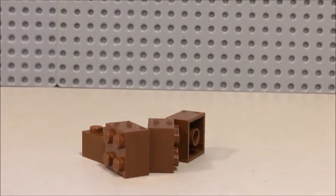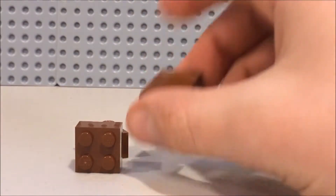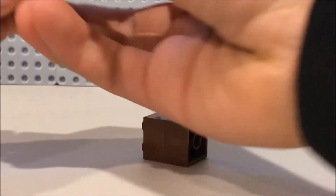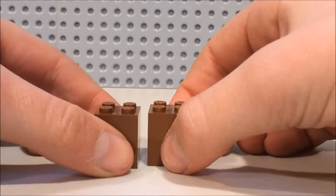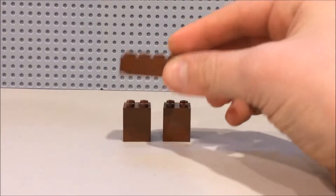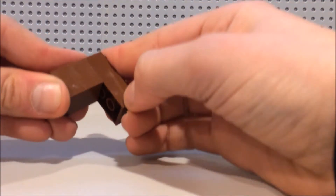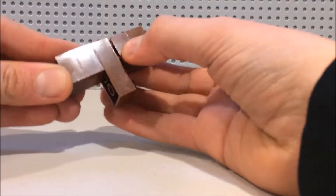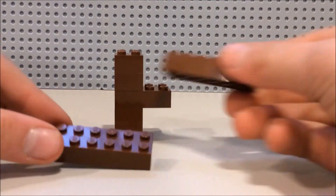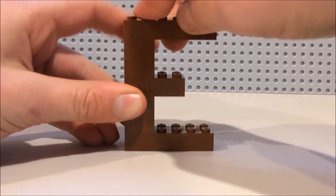Alright guys. So you want to start off with these 2x2 bricks. You want to stack them up into two columns just like this. Now what you want to do is you want to grab your 2x4 brick and you want to place one of these on the bottom of it, one of them on the top. So you have that. Then you want to grab your two 2x6s and you want to place one on the bottom and one on the top.